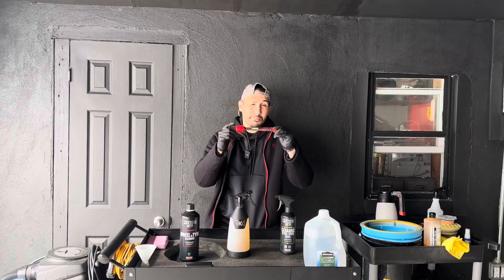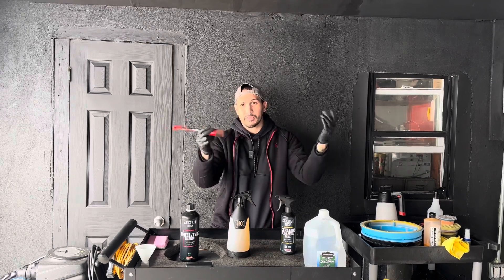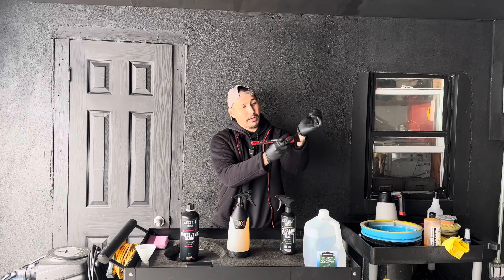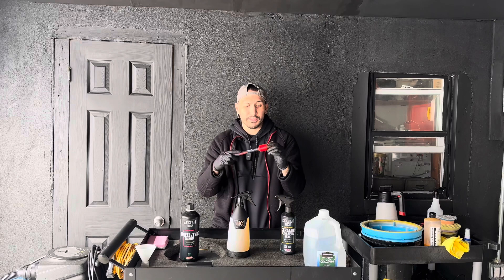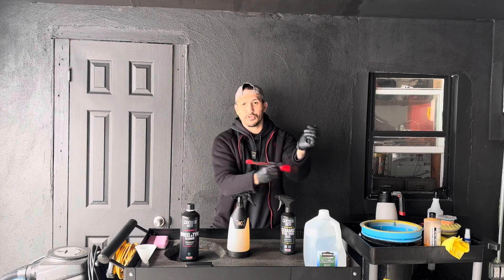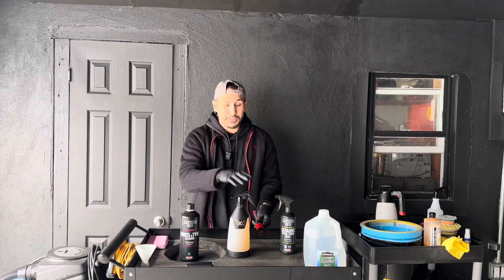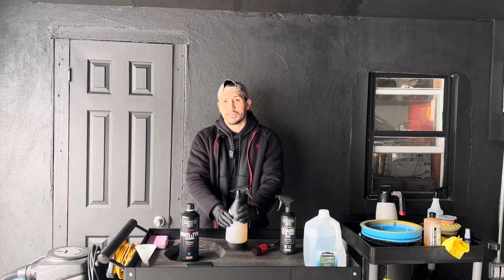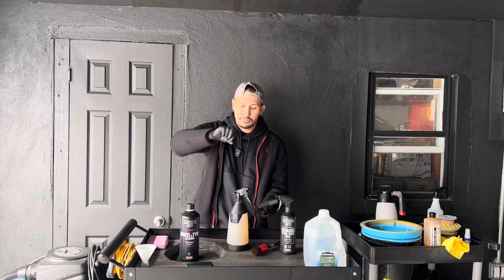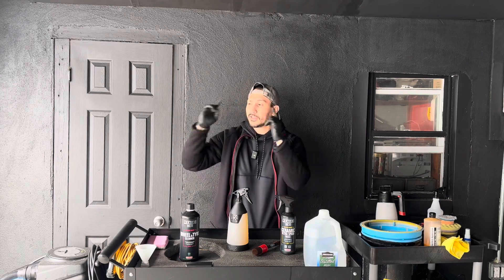I purchased all of this on Black Friday — they had a 30% sale on all their chemicals. This is their exterior brush; it's very soft, and I want to test if it's chemical resistant. No matter how hard I press, it feels super soft. I'm going to test the wheel and tire cleaner first in a trigger sprayer, which is how 90% of people will use it, and then also put it into an IK foamer to compare. All products will be in the description — hit that like and subscribe button.